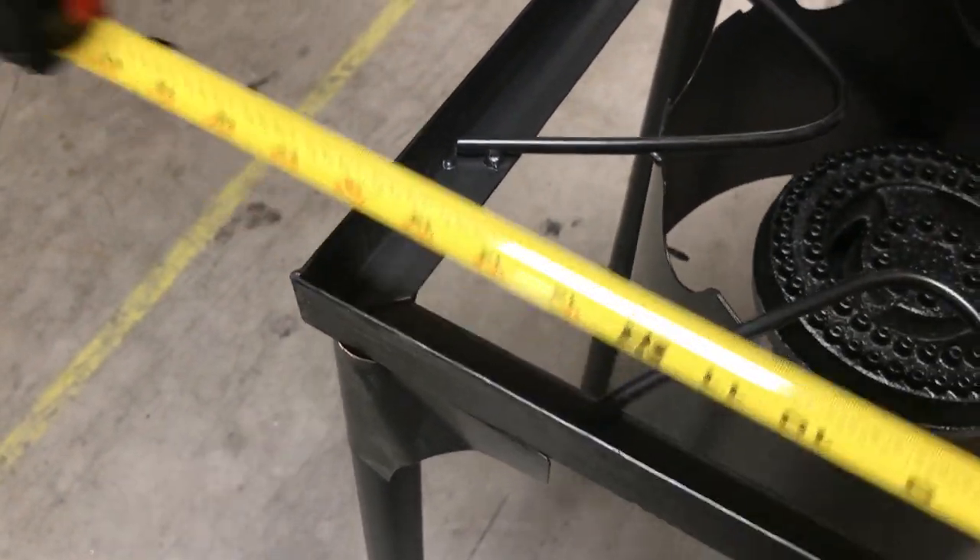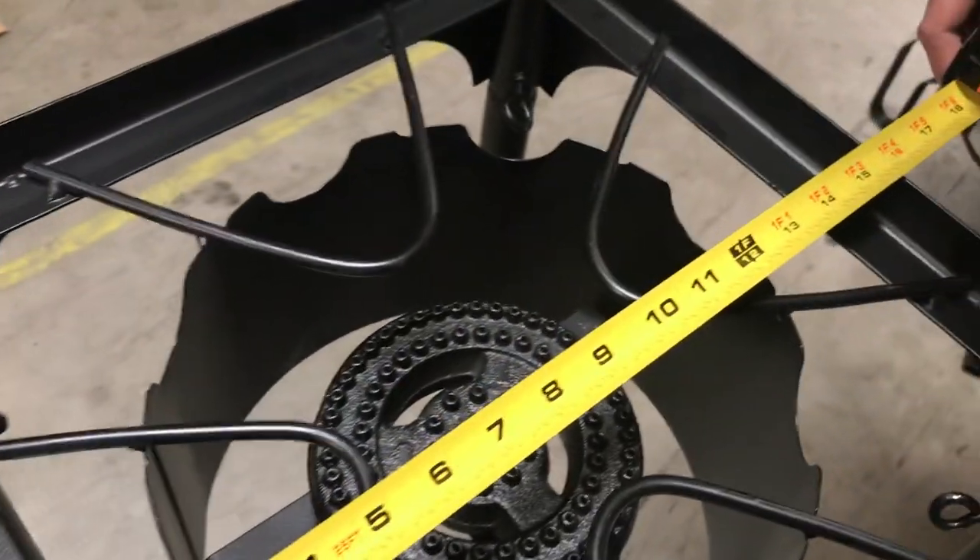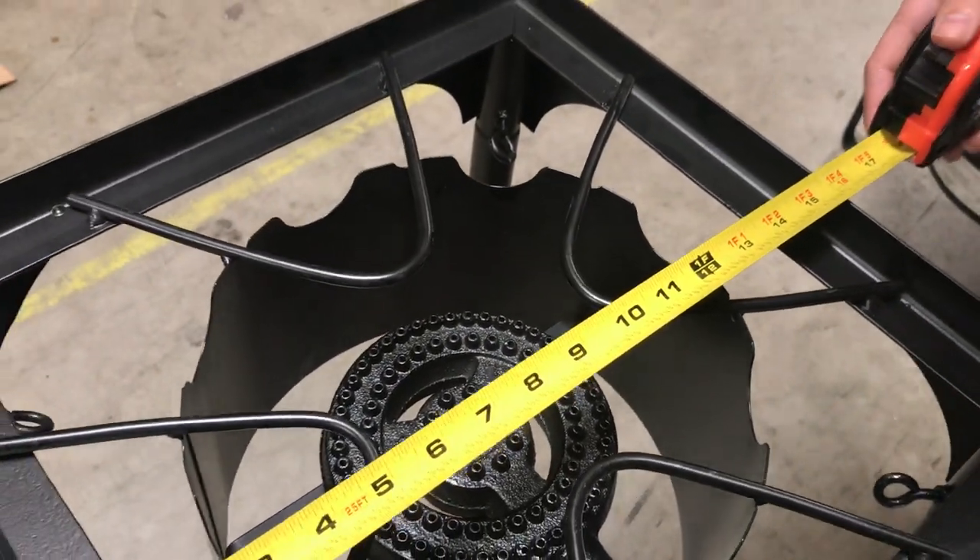Depth wise is about 16 inches. Length wise, you're looking at about the same thing, 16 inches.